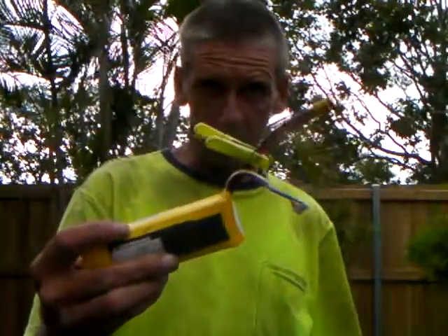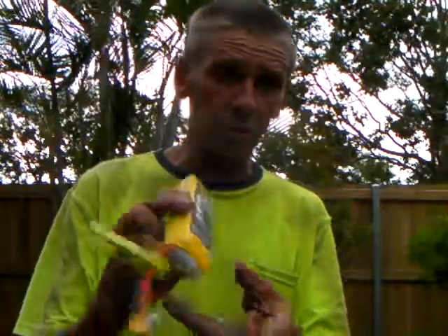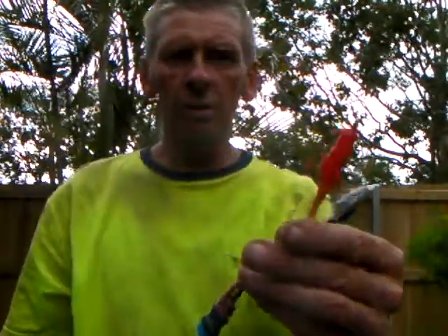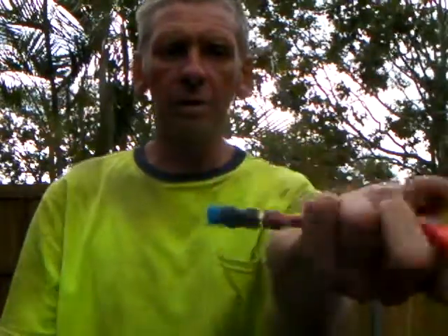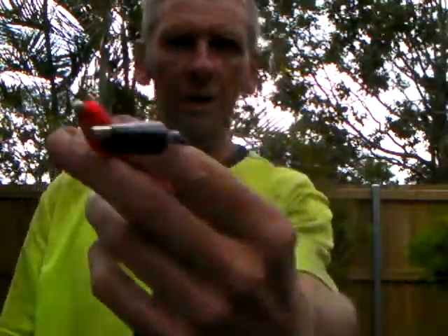All I've got here now is a LiPo battery. The green tag on here is telling me that the battery is full. It's a 4 cell, quite a big size one — Zippy. And crocodile leads with this connection on here. Plug into this. Plug your negative and positive.